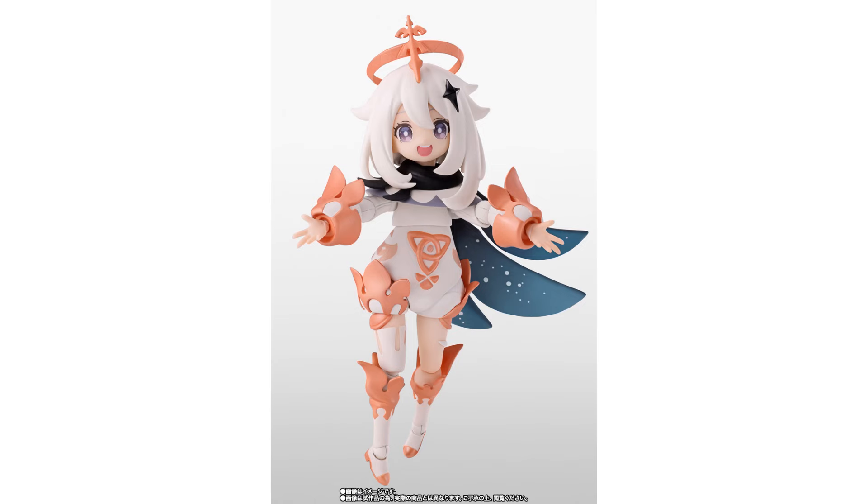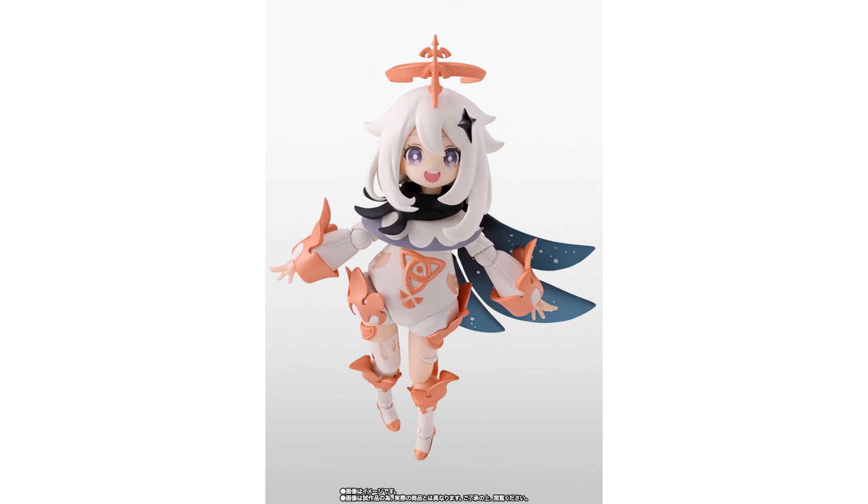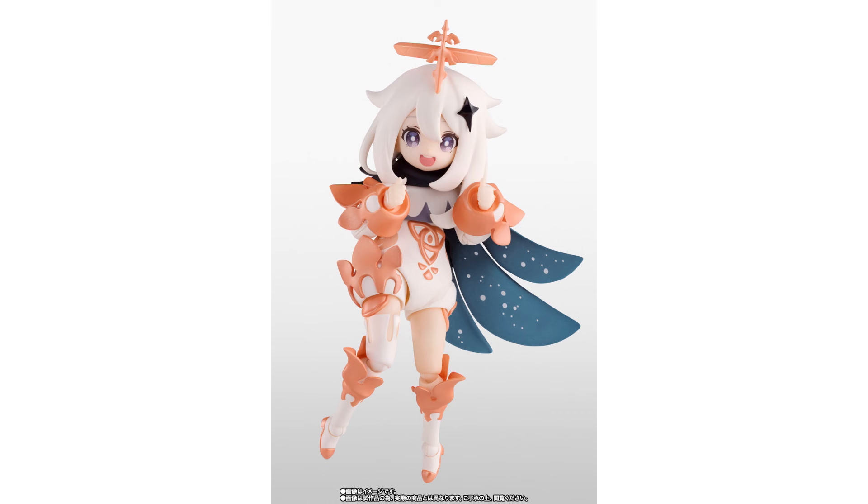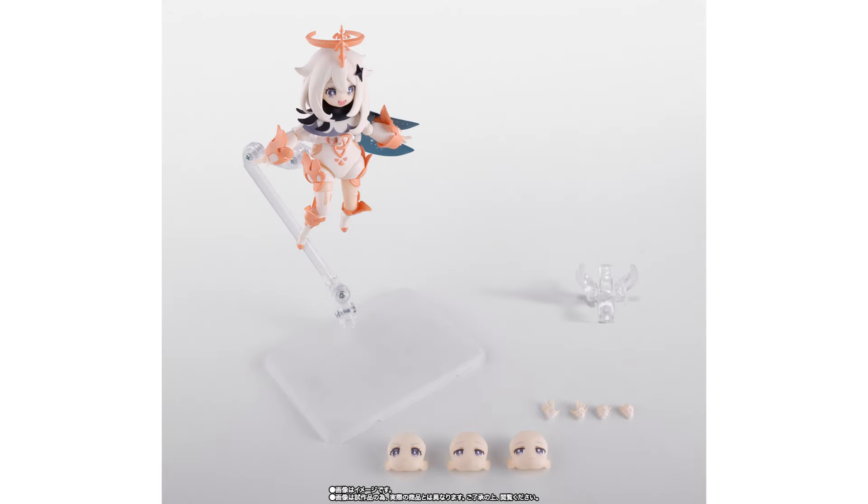Next up we have Paimon from Genshin Impact, which is an NPC character based on the game. This includes many face expressions paired up with the long sleeves, the cape, and a stand — and this one is solely for the fans of that character in the game.